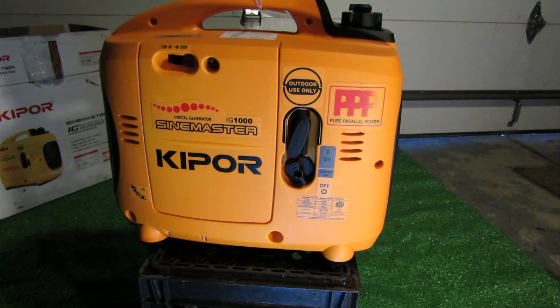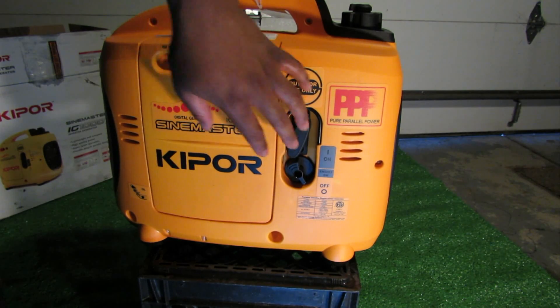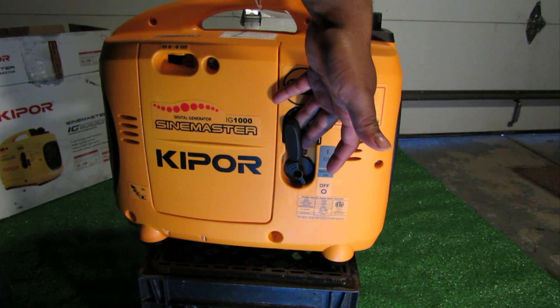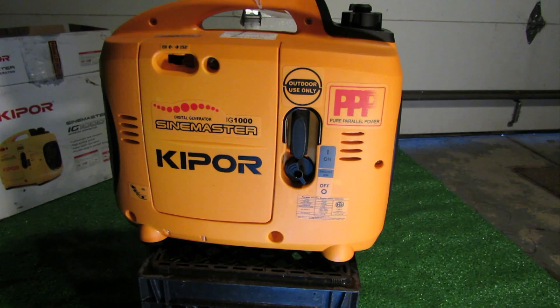So let's show you around the unit. First we have the main side which is going to have your choke lever. You have a start and a run position - basically choke and open. We have the recoil starter. We have an on/off switch which controls the electronic ignition as well as the fuel flow, so it will actually shut off the fuel as well.